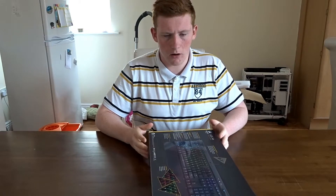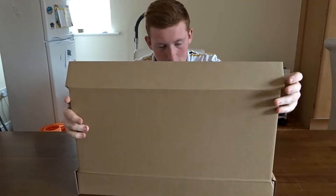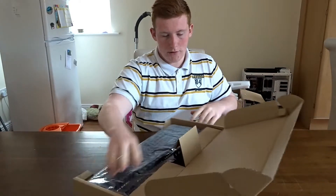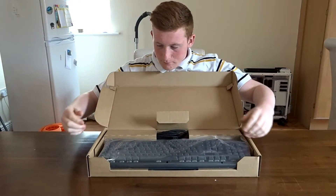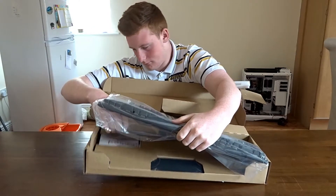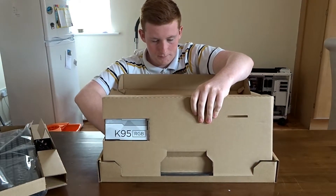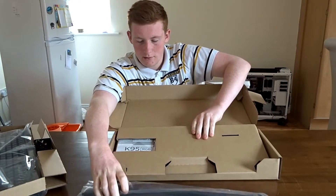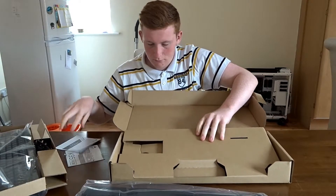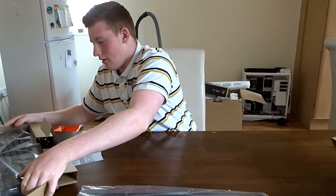I'll take this out of the box and come back when it's out. With the outside sleeve gone, I can now open the box and reveal the K95 itself. So there we have a USB cable, and we can get into the box. Here we have our palm hand rest and documentation, and we'll get the keyboard itself.